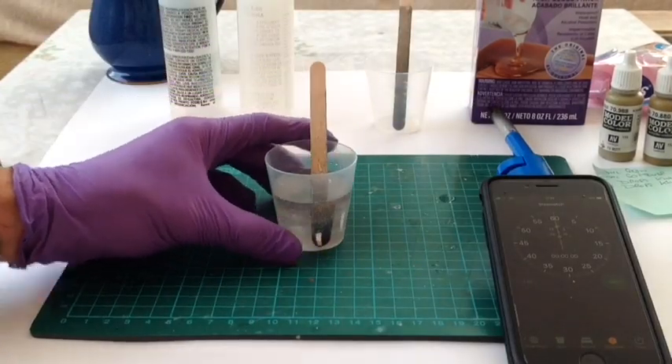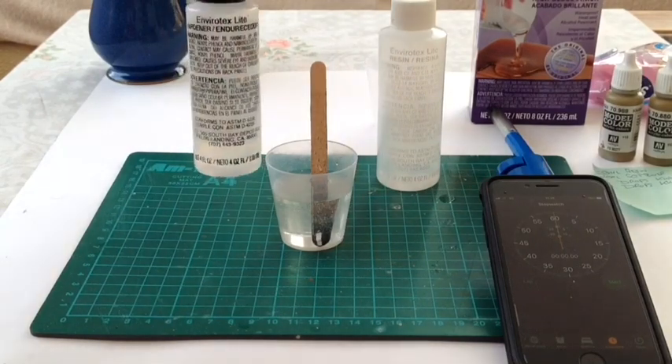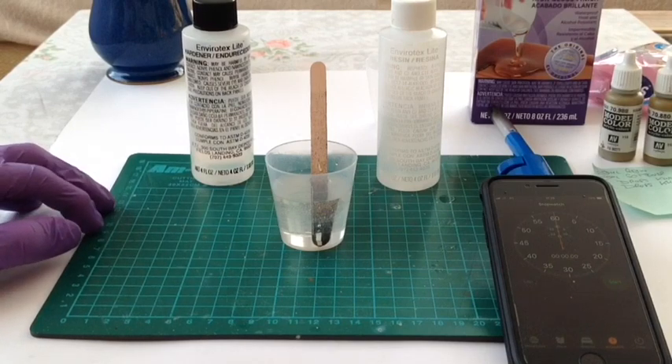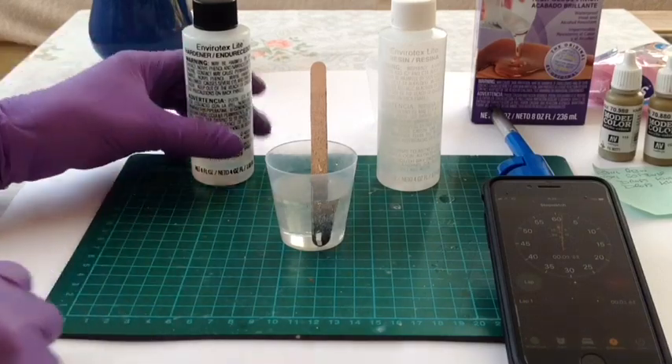So in the little pot I have 20 millilitres of the resin and 20 millilitres of the hardener, and the instructions recommend that you mix it for a good two minutes. I've got a stopwatch here on the phone, so we'll start mixing.